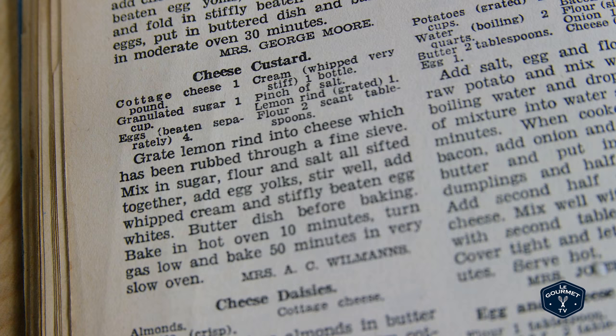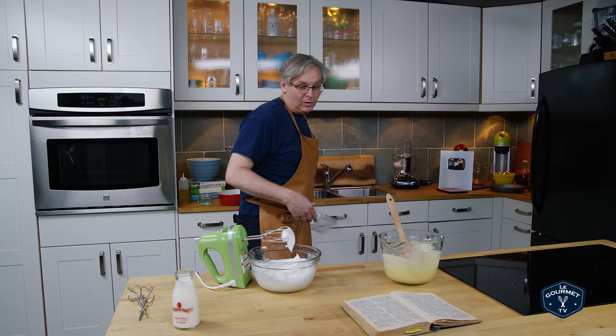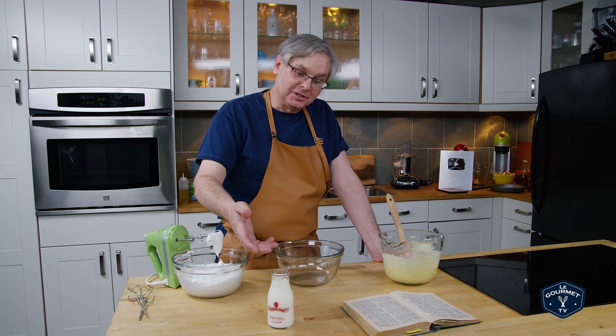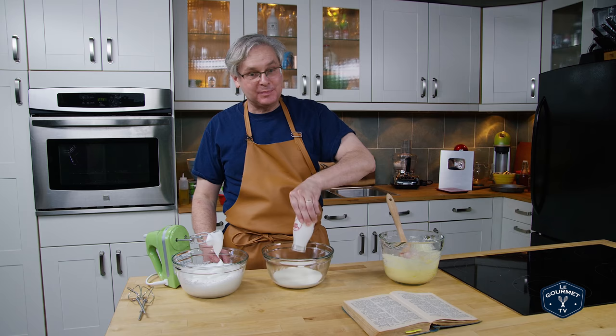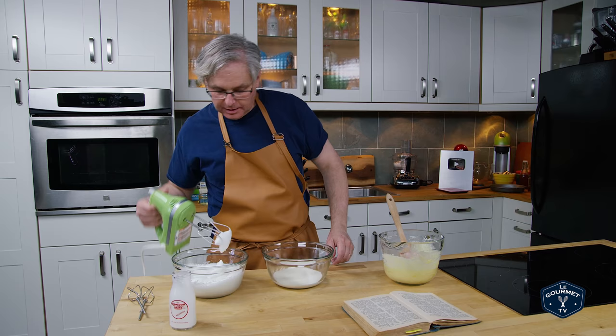For the cream, it just says to put in a bottle of cream that you whip stiffly. Now what size bottle of cream — it doesn't go into that — and I'm having a little bit of a struggle trying to figure out whether it's a half pint bottle or a full pint bottle, both of which would have been used in Chicago in the 1930s to hold cream. I'm going to try the equivalent of a half pint and we'll see what happens, flying blind again. I guess in the 1930s if it said to use a bottle of cream, you would have known which size bottle to use.